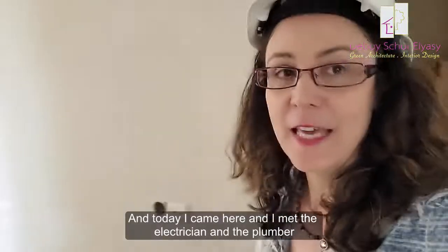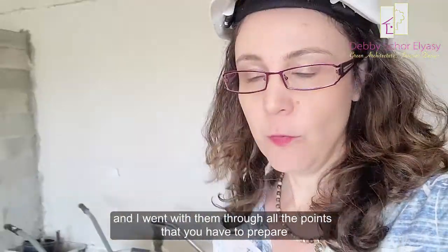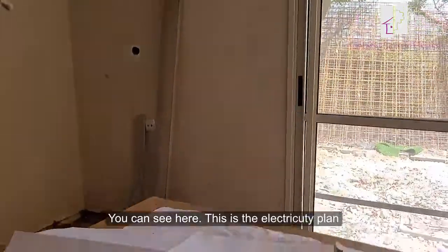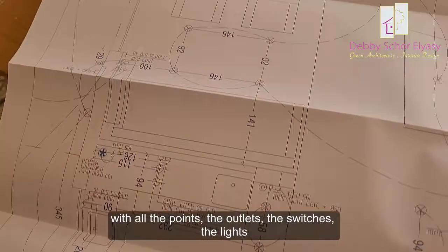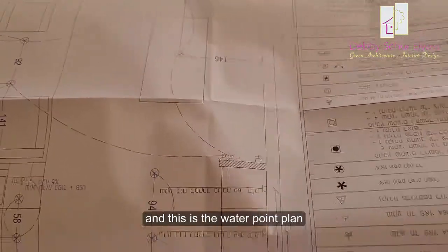Today I came here and I met with the electrician and the plumber, and I went with them through all the points that they have to prepare. You can see here, this is the electricity plan with all the points — the outlets, the switches, the lights and everything.